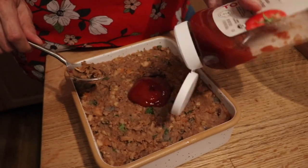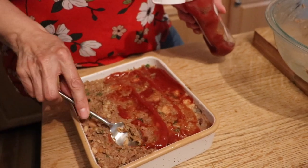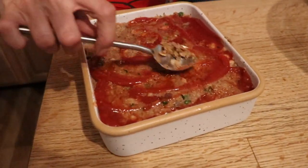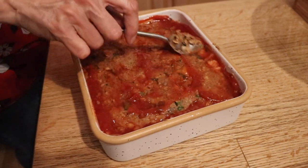Fun fact — ketchup was originally invented to cover up the smell and taste of rotting meat, which is why old-school chefs were insulted if you asked for it at a restaurant. They didn't have refrigeration back then. Anyway, this goes in at 350°F for 45 minutes to an hour. If you're ambitious, add another layer of ketchup halfway through.